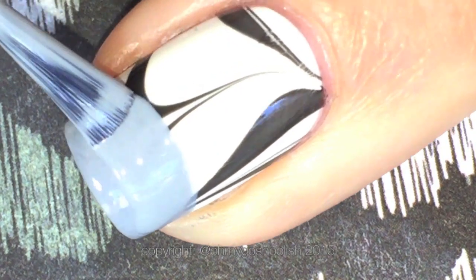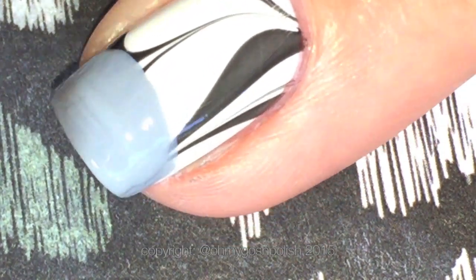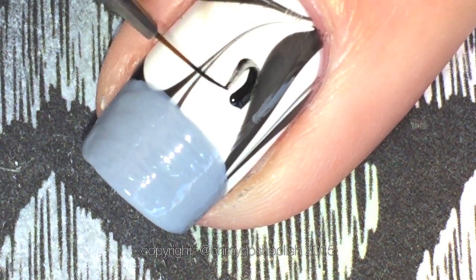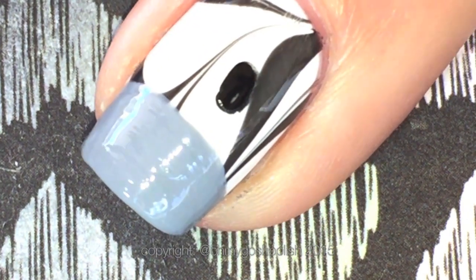Now you can leave it at that, or you can put the zebra's face on one of your nails. I'm using my accent nail which is my ring finger, and I'm using Joshik polish in 'Believe', which is a gorgeous gray - it only required two coats to cover that water marble. Then I'm coming in with some black acrylic craft paint to do the eyes and the nose.